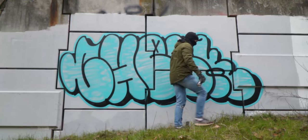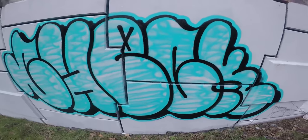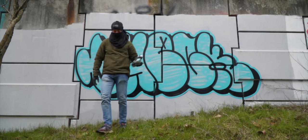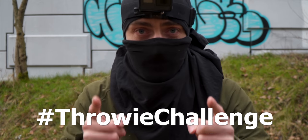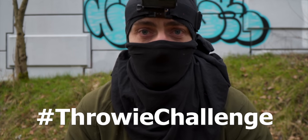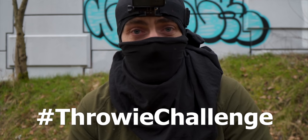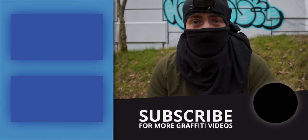Decent sized I guess — one, two, three... three and a half meters. I would especially like to challenge every graffiti writer that is on YouTube, and if you're watching this video feel free to try it yourself as well. Post it on Instagram or YouTube using hashtag throwy challenge. I'm really looking forward to seeing all of your throw-ups — how quick and clean you can do them. I hope you guys find this a fun challenge. I'll see you in the next video.